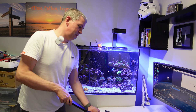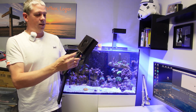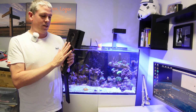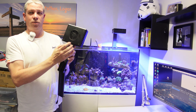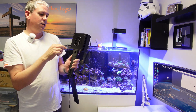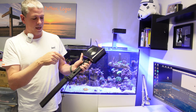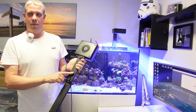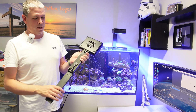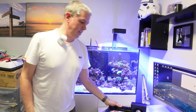I've got the light fitting here and what I've done is I've attached the light to the end. There's a bracket here that screws onto the actual unit, two pins that push in from the side and then another screw in the middle. You then feed the cable through here and put the cap on the end just to keep it nice and neat and tidy, and then that's the bracket ready to go on the tank.